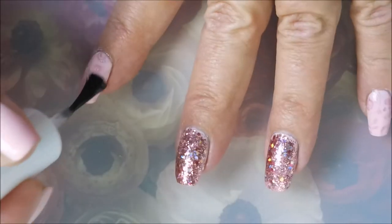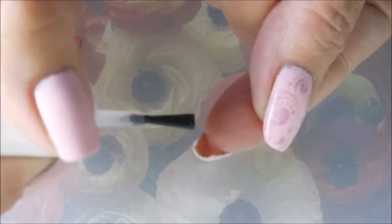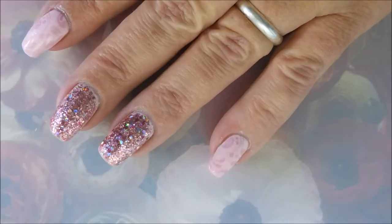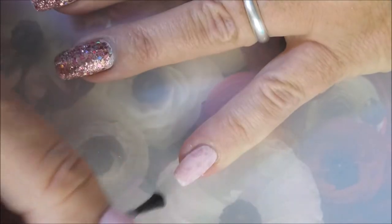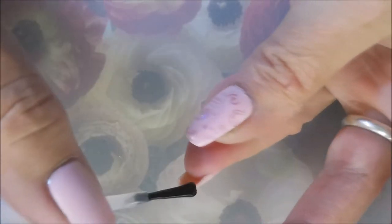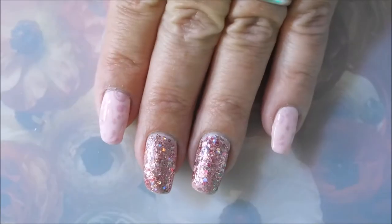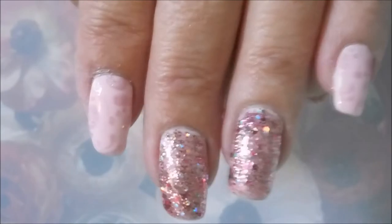I'm going to top this manicure off with Pure Ice Girl on the Run to seal in my design and hopefully make that holo stand out a little bit more. Capping those ends. Got some bling and some holo and some pink.